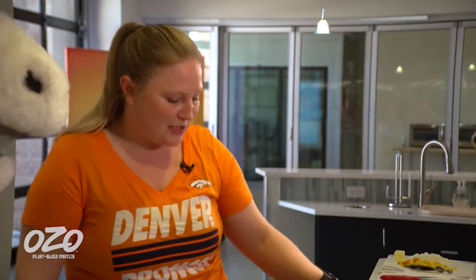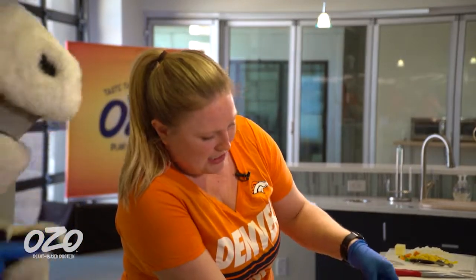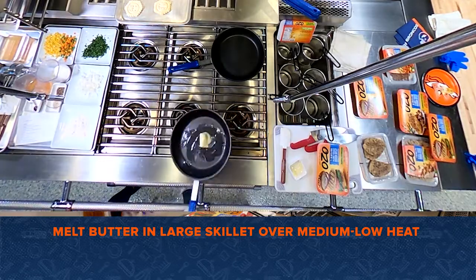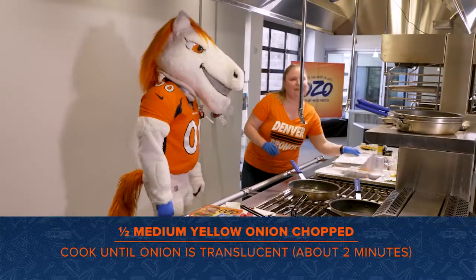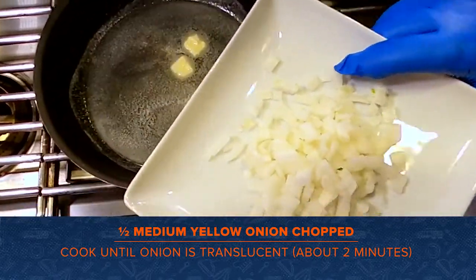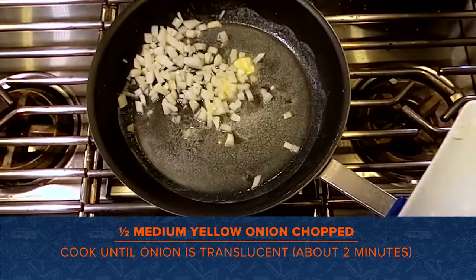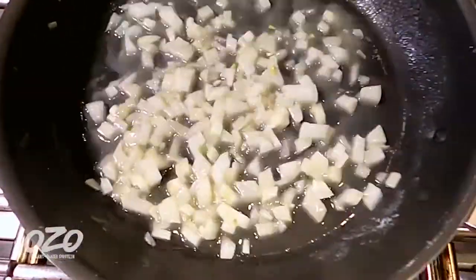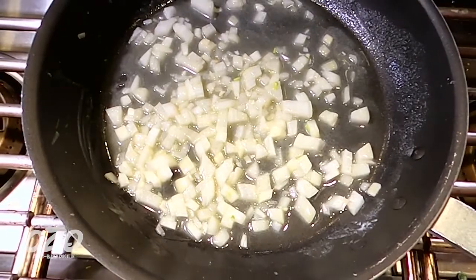So now we're going to turn on a large skillet. We're going to want to melt some butter — throw that in. Next, we have half of a medium chopped onion. We're just going to throw that in there. We're going to caramelize the onions a little bit just until they're translucent, so this will take about two to three minutes.